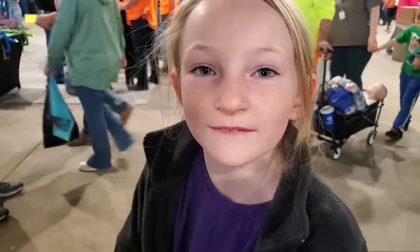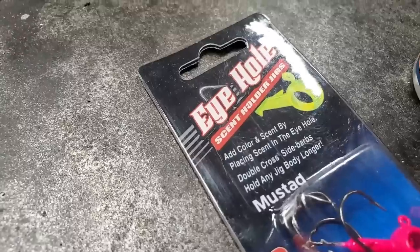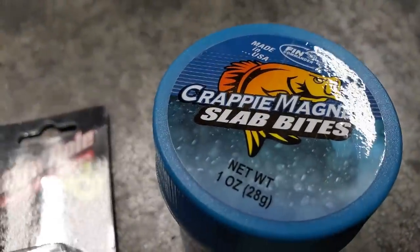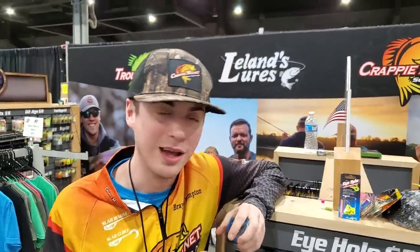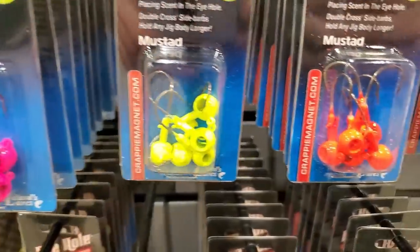This is an awesome new product. Some of you may have heard of it, but I've never seen it. I'm going to let the guy that works for the company explain it because he can do it better than I can. Hey guys, Braden Kemp with Crappie Magna. I'm here at the Catfish Conference in Louisville, Kentucky, and I want to show you a brand new product — the Eye Hole Jig.